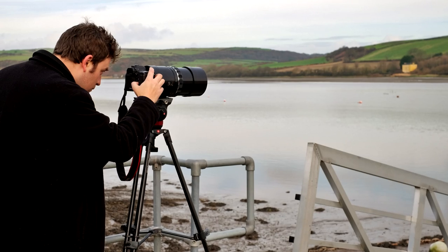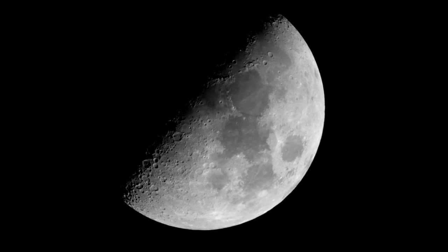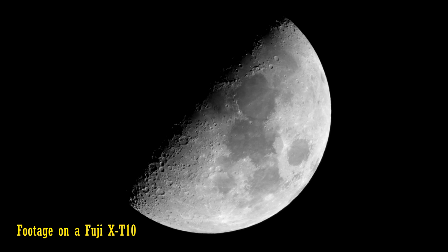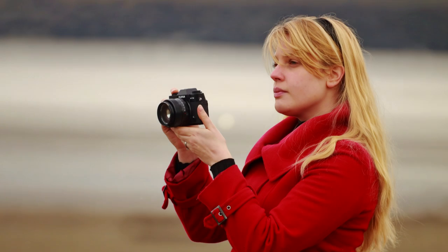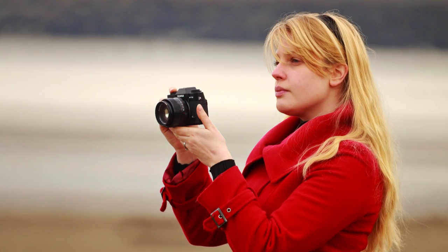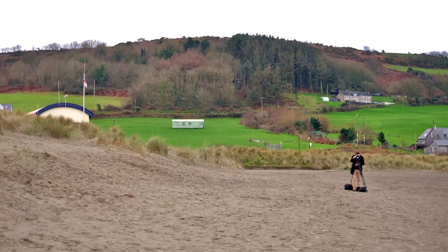You'll definitely need a very sturdy tripod to get useful shots with this beast. Among other people, it's potentially of interest to astronomers — it gets nice shots of the moon, and some people have even used it to get blurry pictures of Jupiter. Another application is extreme portrait photography, if you're happy enough yelling your instructions to your subject. Here's a picture my wife took showing just how far away I was. Amazing!